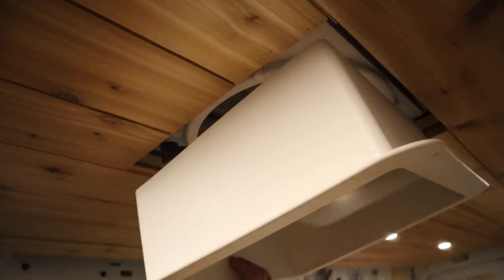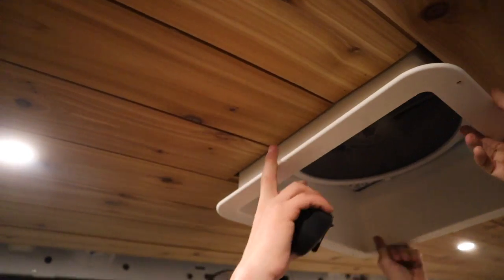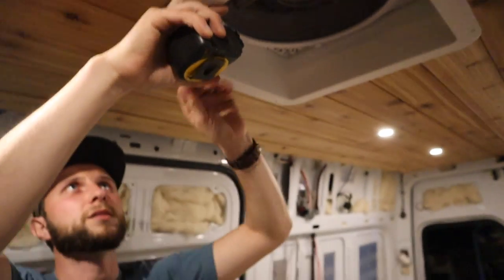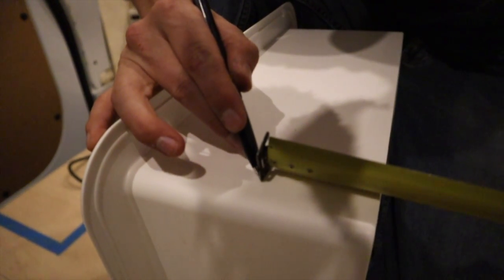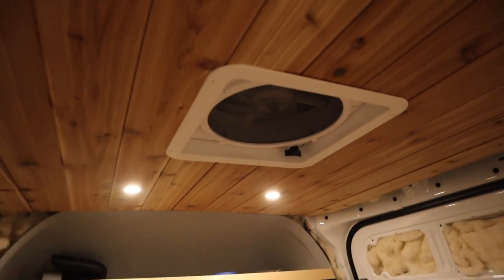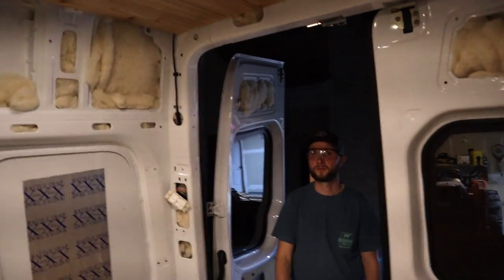Now that we got all the lights working, we're going to trim out the MaxxFan cover. It's a little thick, so we're going to trim about four inches off the back end so it goes in nice and flush. Jared says she's in — oh my gosh, looks so good! Looks dope. Check out our ceiling — it's awesome.